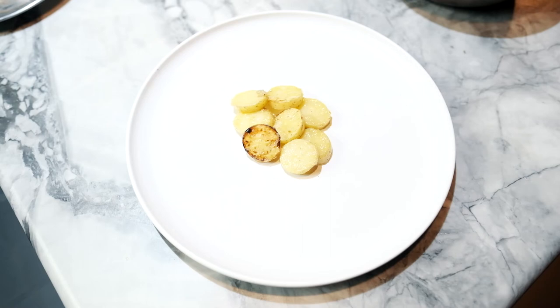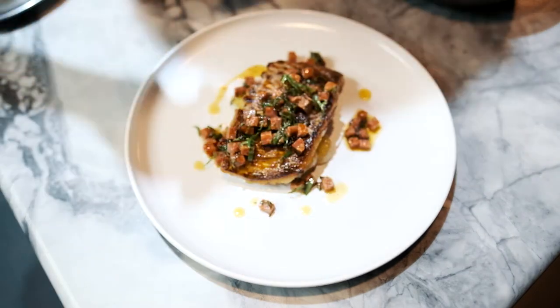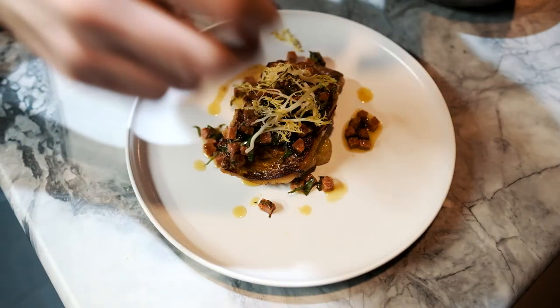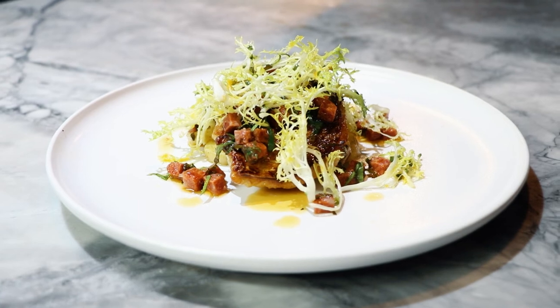We'll start by placing five or six of these potatoes on our plate in the middle. We're going to take our red mullet and set that on top. Dress our veg over the top, and then just our frisée salad to finish. And this is our red mullet with frisée, chorizo veg and potatoes.